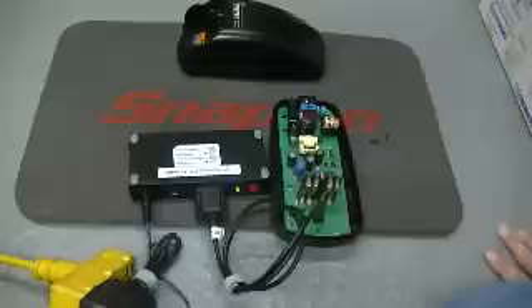It's going to tell you with a flashing red if there's an error. So right now it's doing a software upgrade.